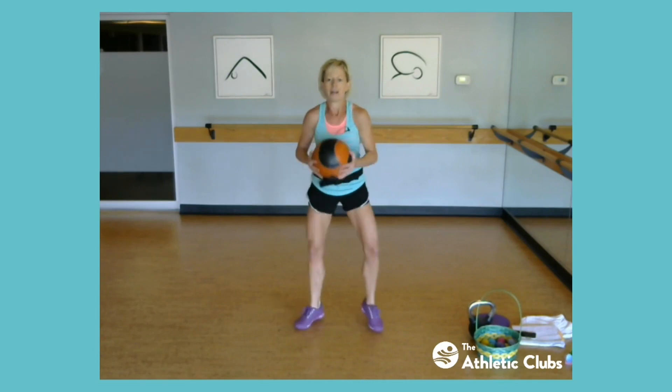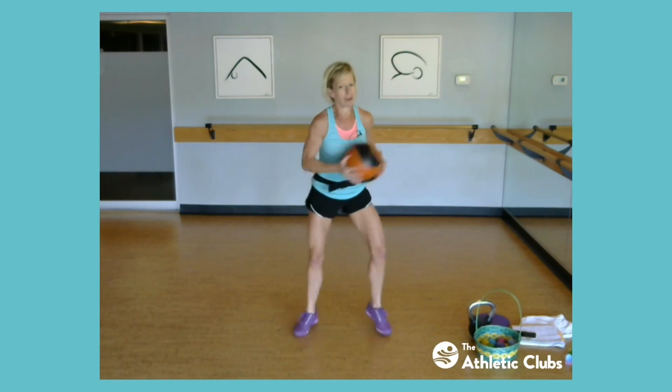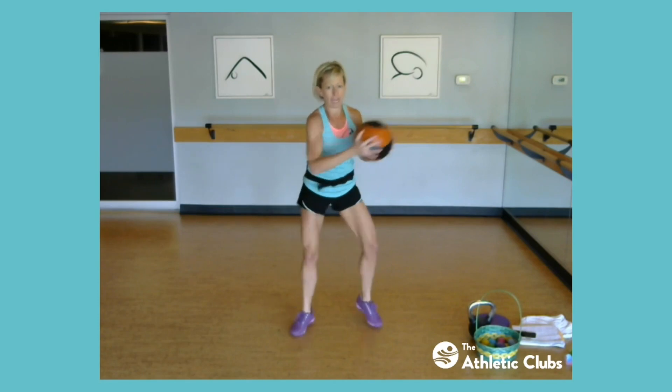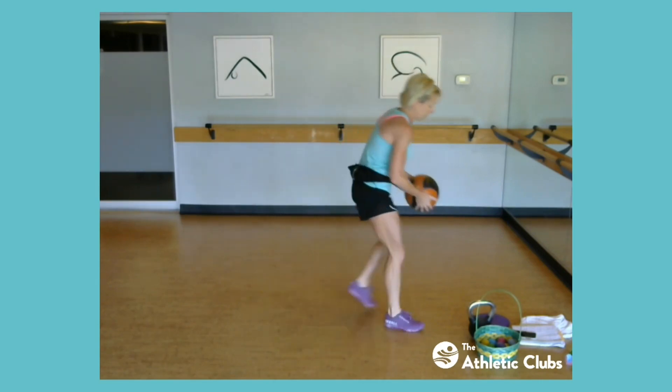Come on. Keep going, keep going, keep going. Push. All right, come on, keep moving. Four. Here's three, push push. Two. Last one. Nice job. Keep moving, jog it out. Let's see what's next.